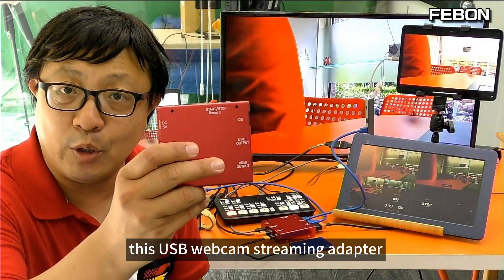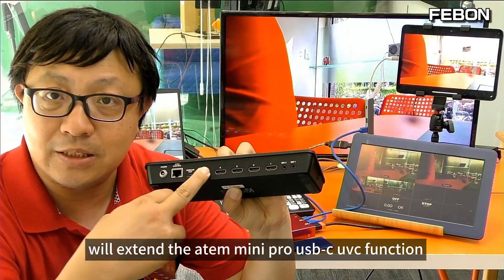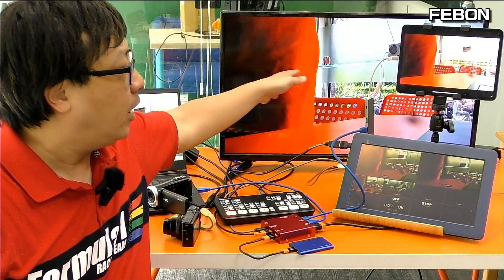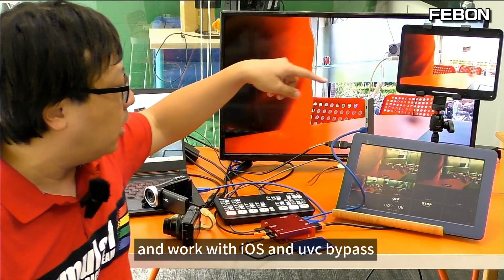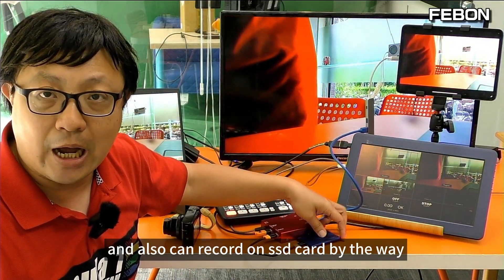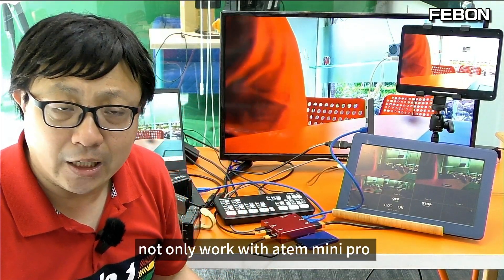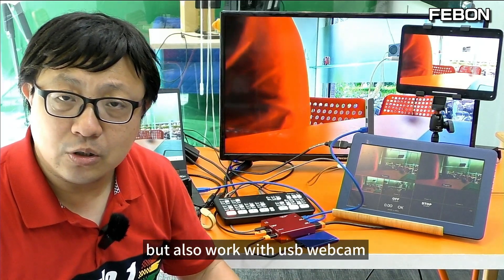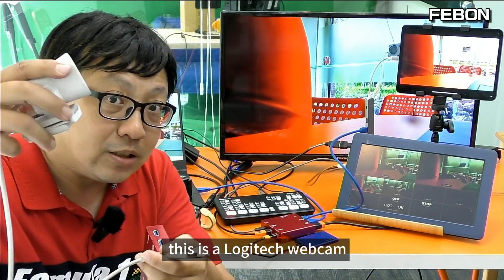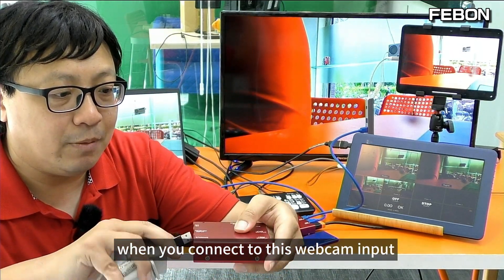By the way, this USB webcam streaming adapter does not only work with the Antle Mini Pro, but also works with a USB webcam. This is a Logitech webcam. When you connect it to the webcam input, this USB webcam also becomes powerful. Please connect to the USB webcam input, then connect the power of this adapter. After about 10 seconds, you will see the blue LED.